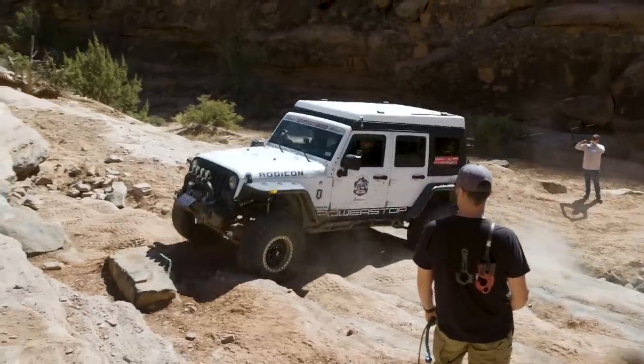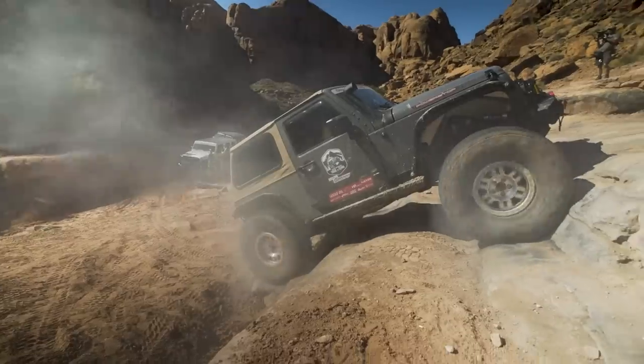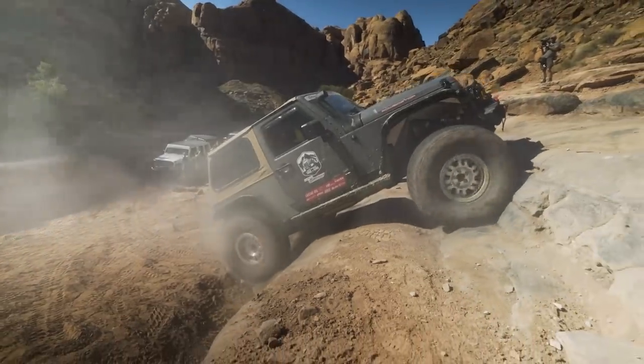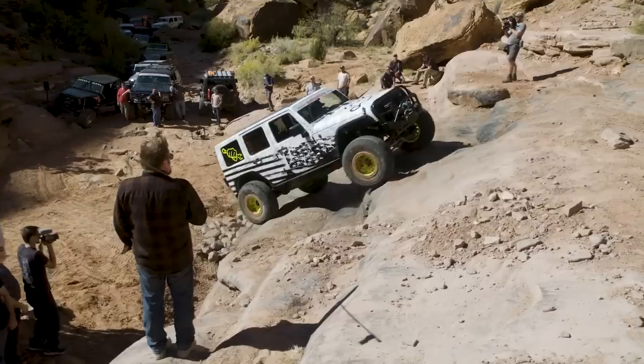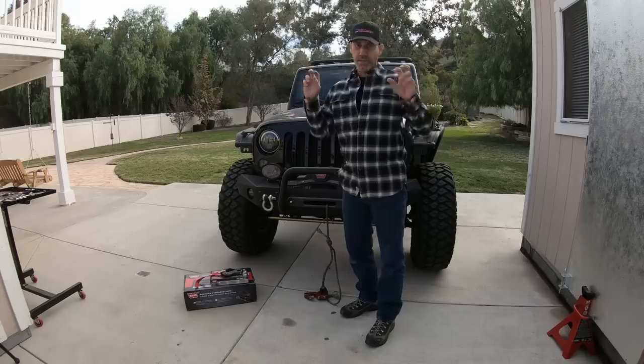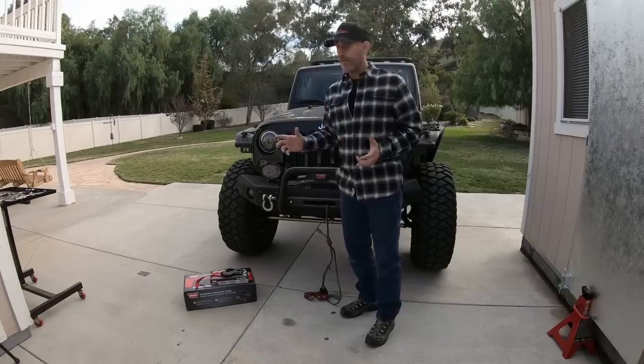One of those scary trails that I don't think I would have ever done on my own, but we did it with Chris Miller — he's kind of the lead guy on this — and we had Ian Johnson, Bleepin' G, Matt from Busted Knuckle. We had some celebrities on this year and we really got after it.